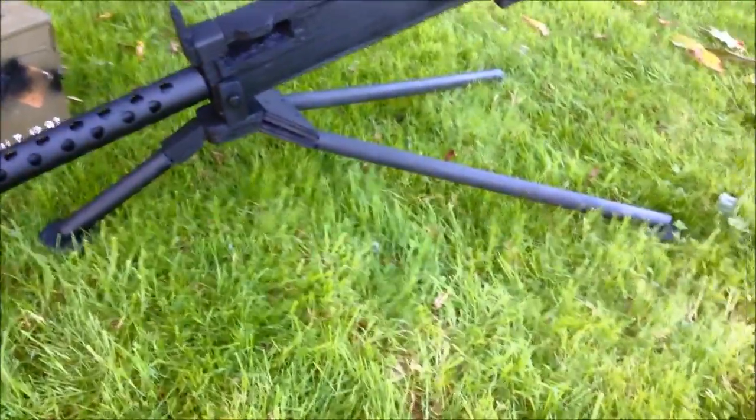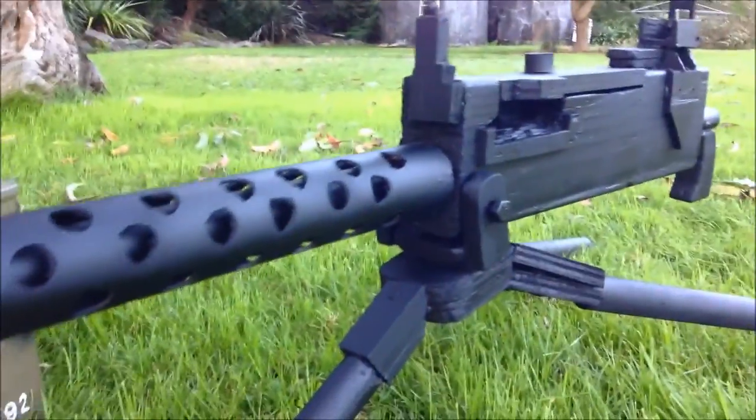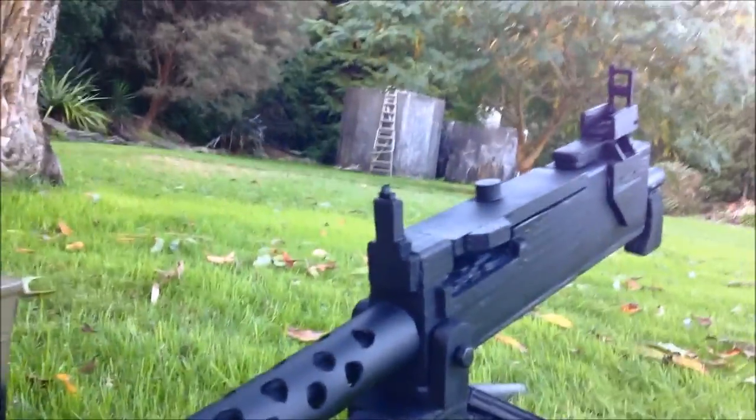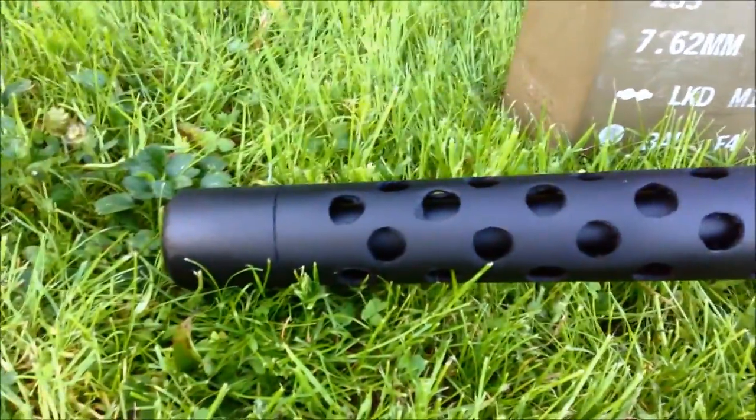This is on my homemade tripod that I've just made out of broom handle. Nothing moves unfortunately — the reason is because I've made so many of these guns, or tried to, and they've all failed. So I just tried to make one look pretty decent compared to the real one.